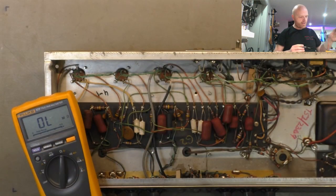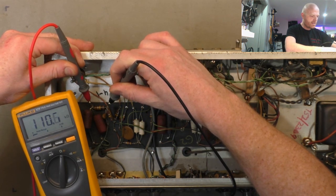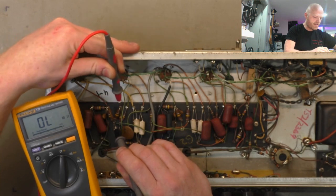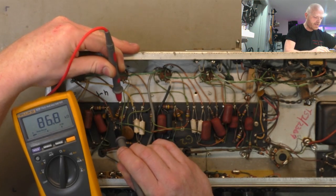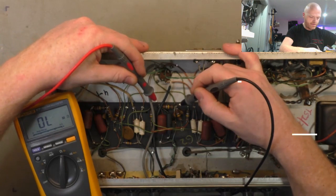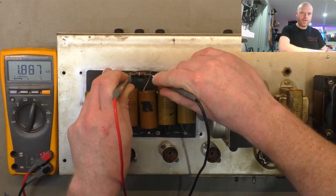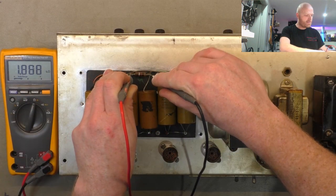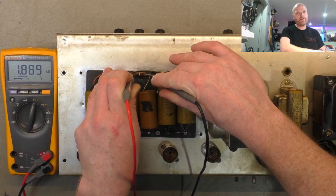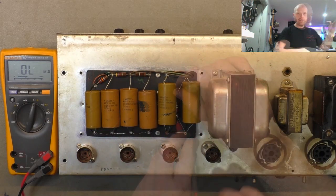I like to start with amps like this by going through and checking all the resistors for drift first. They're all 10 percenters. That's just over tolerance, that's under, that's well under - it probably has something in series with it. Just going through to see if anything's way out of whack. Some of these components we're going to be changing out anyway so we don't bother checking them. That resistor there is the one the smoke came from apparently - it's a 1k resistor and it's reading 1.8k now, so it's pretty much doubled in value. That's generally what happens when carbon comps get overloaded like that.